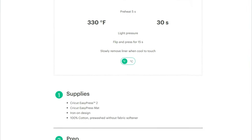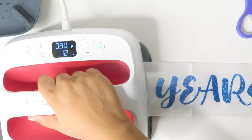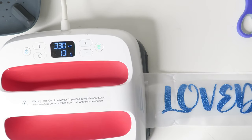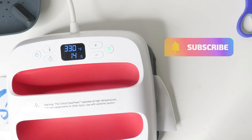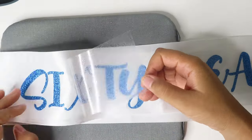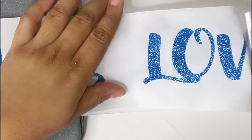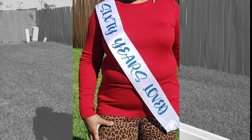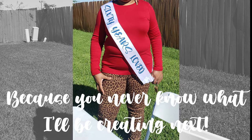According to our guide, we're going to set our heat press to 330 degrees and apply it to the fabric for 30 seconds. Then because our sash is so long, we're going to have to repeat the steps for each word. If this video was helpful to you, click on the subscribe button so that you keep getting more tutorials just like this one. Remove the plastic liner when it's cool to the touch. And that's it — an adorable sash that's easy to make. Until the next time, I hope that you continue to add a little more creativity to the world and keep coming back because you never know what I'll be creating next. Bye, guys.